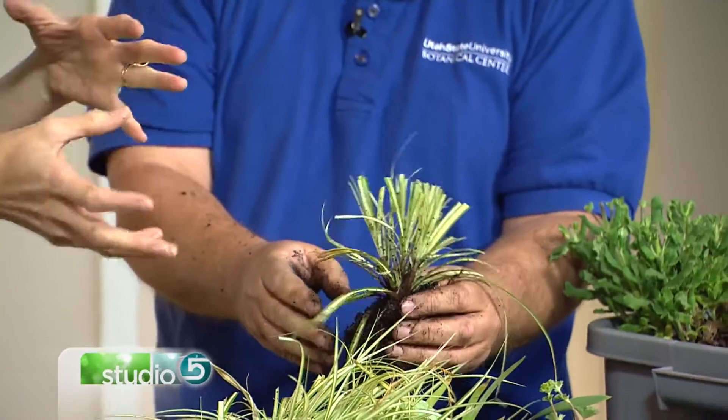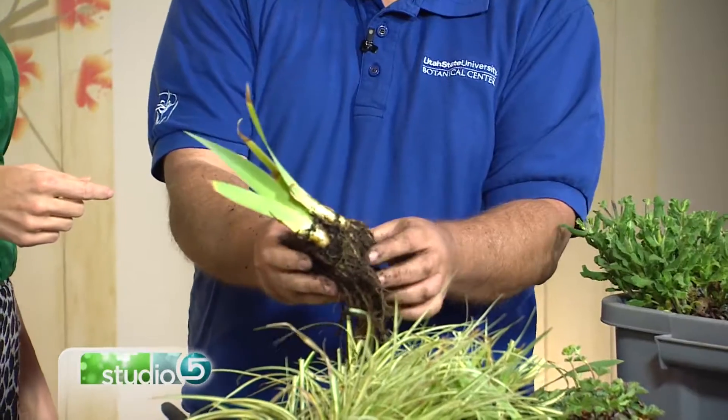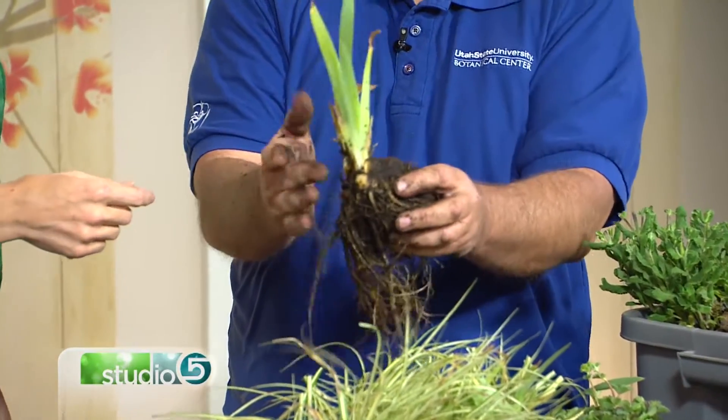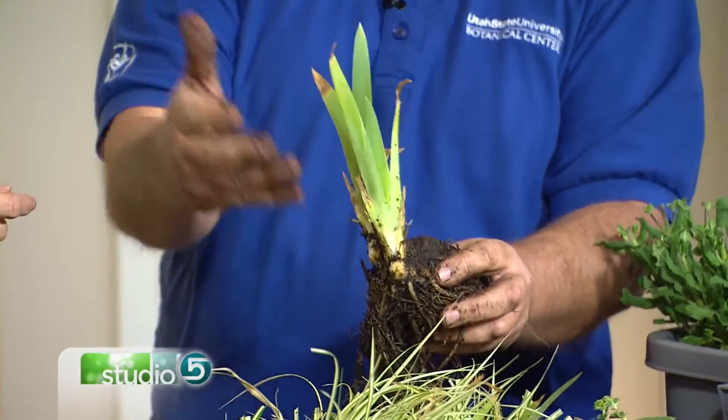How quickly does it grow back and reach its full potential — is it that year or next season? You hope it starts growing right then, but it depends on the plant. For irises, normally you wait until July after they bloom to divide. If you do it now, it won't bloom this year, but it will next year and should start to create some nice foliage.